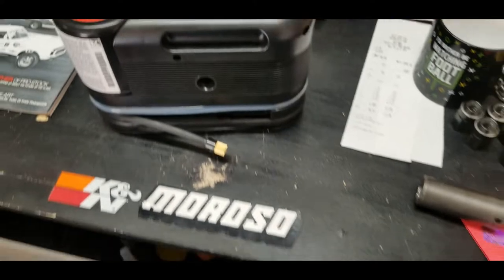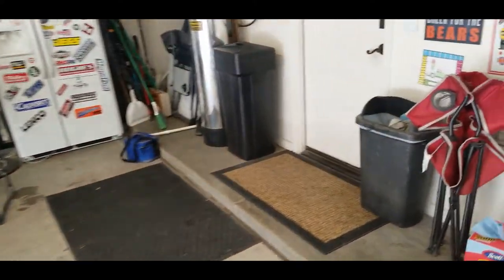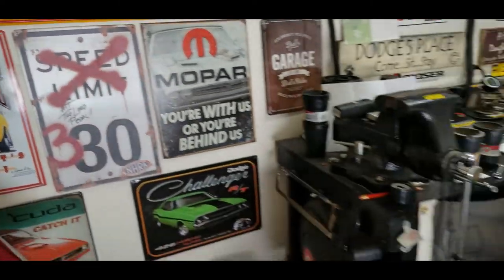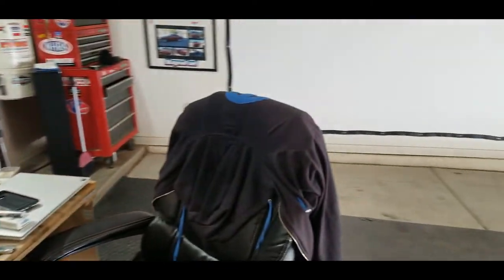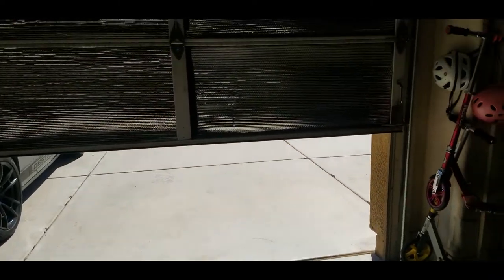Luckily I was able to have my wife throw the jack in the car. Since I took off my Nexens and put them on a different set of wheels, she was able to throw one in the back of the truck and come save me on the side of the road. The jack is about 60 pounds — I've got a beefy one.